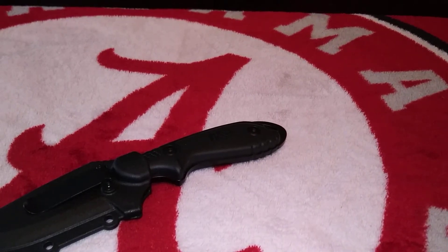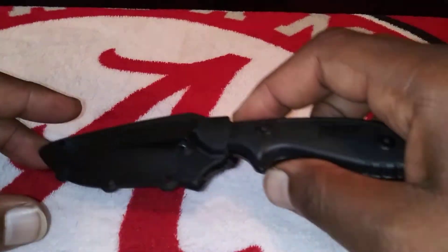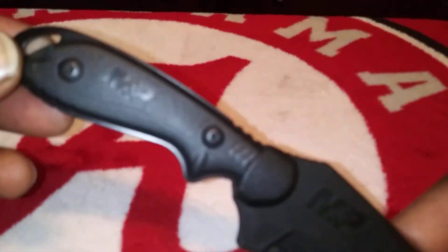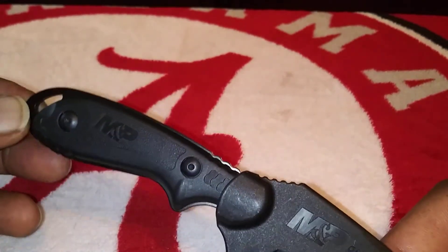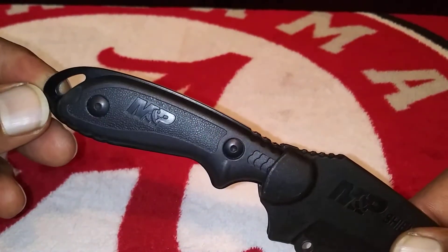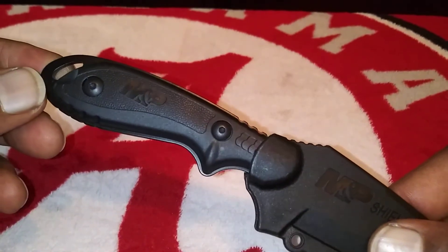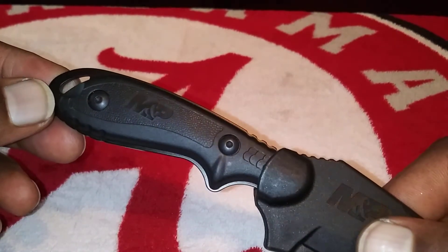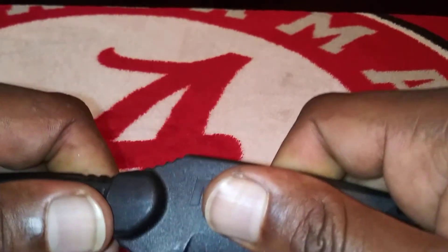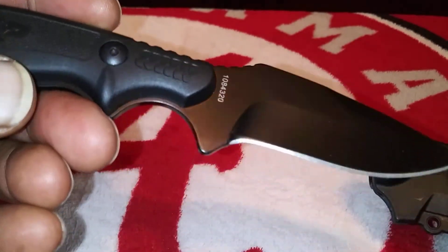What up, G1 squad, checking in with another video. This is gonna be a quick little video of something that I picked up — this is the Academy Sport special. I picked this up for like five bucks — with my discount, five bucks. But yeah, it don't take a lot for a defense knife. This is a Smith and Wesson Shield.